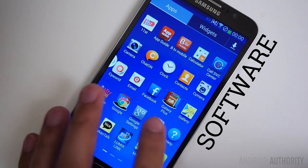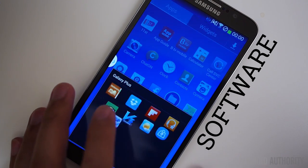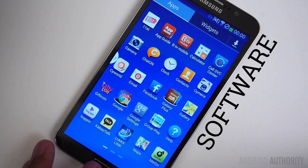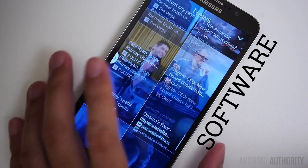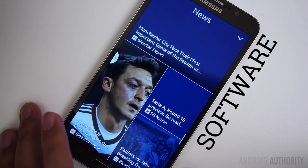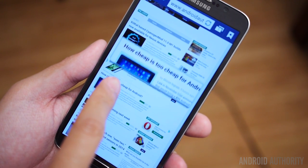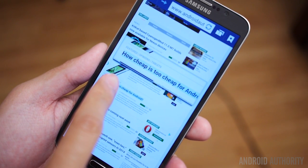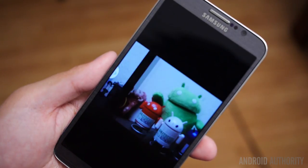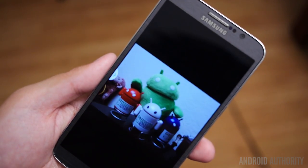TouchWiz — of course, when Samsung puts out a lot of different devices, we get to know the operating system quite well on every single one of them. If you have grown quite tired of Samsung's user interface, it does continue to appear on their phones, bringing more and more features every time. Many of the new features originally introduced in the Galaxy S4 make it onto this new Galaxy iteration — air gestures, air view, and even smart pause and scroll make it into the bevy of functionality available in this phone.